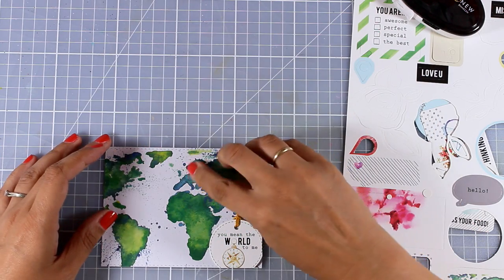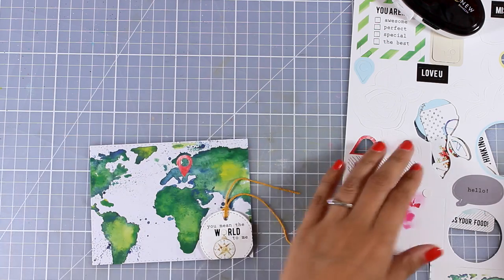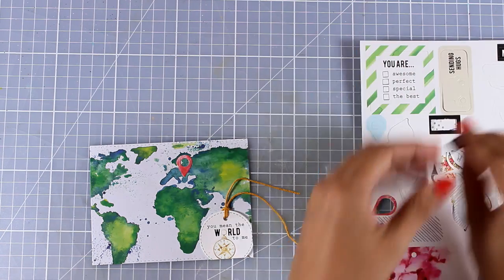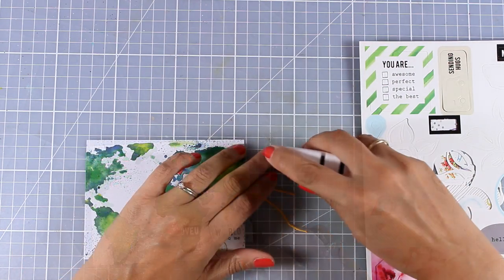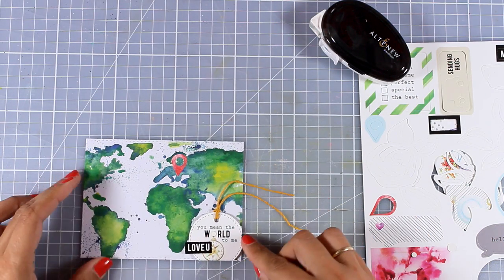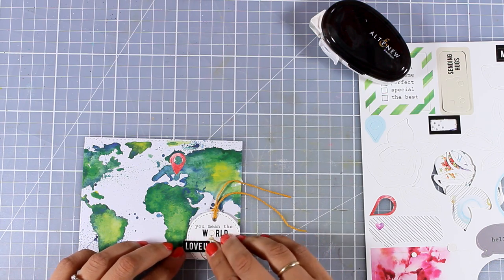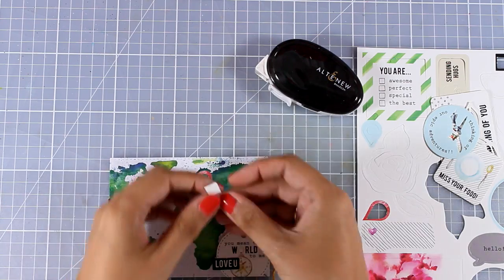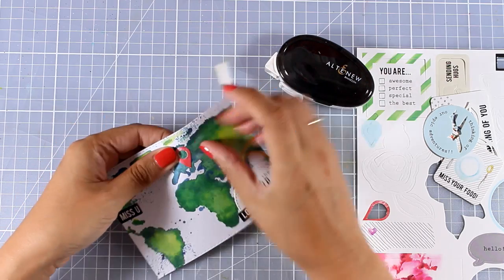Now I'm going to add even more die cuts included in the kit. I will go with three sentiments that are white on black — one says 'Hello,' another says 'Miss You,' and the last one says 'Love You' — so I'm going to stick them on different areas all over my panel. The fun thing about all three cards I'm sharing today is that I haven't done any stamping.